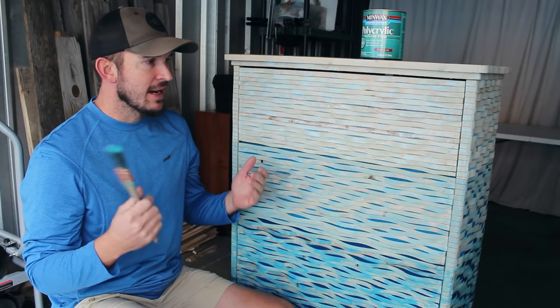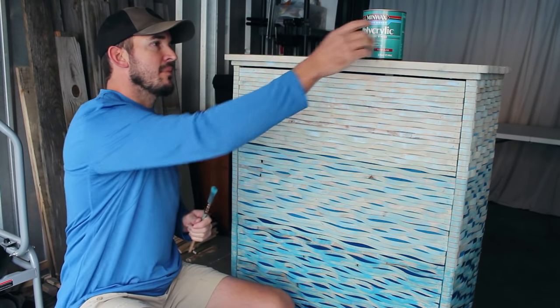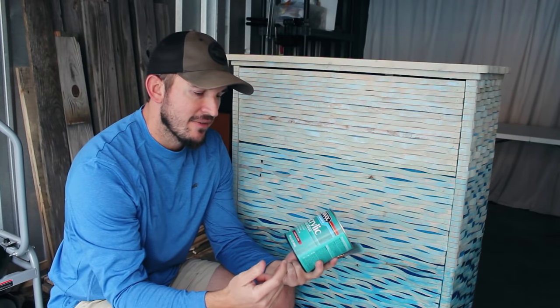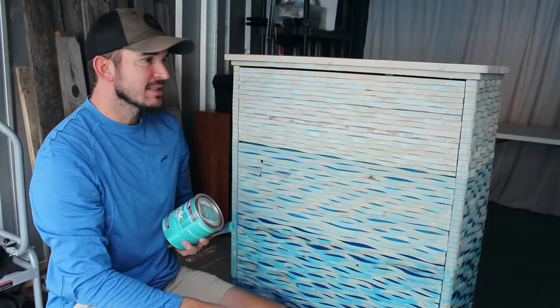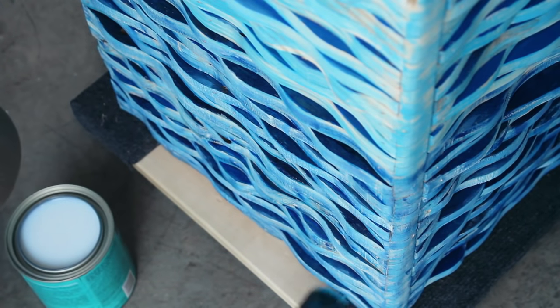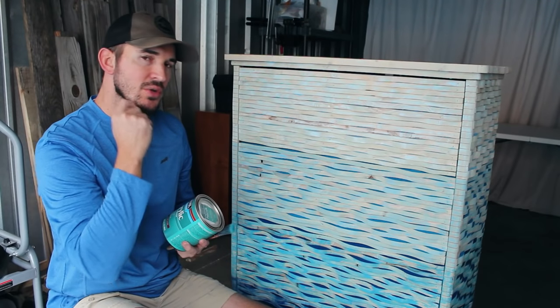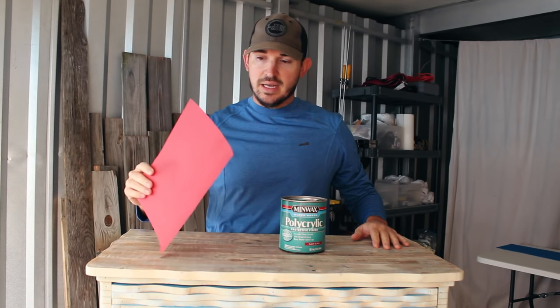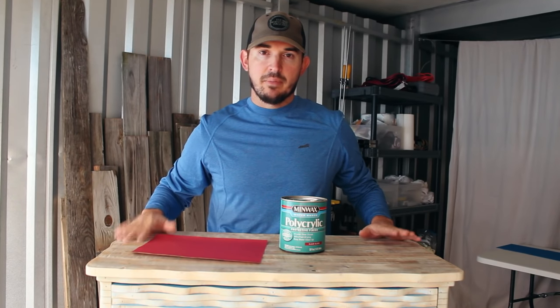I'm done with all the painting. I have one last step to do and that is to put some kind of finish on — a clear coat. What I plan on using is this polycrylic and I have it in gloss. With this being like a water kind of theme, I want it to have a really shimmery, shiny, wet look and gloss will give you that. I'll probably end up putting two coats on this. I just put that first coat of gloss clear coat on and it's looking good. Before I do the second coat, I'm going to lightly sand it with 320-grit sandpaper, which is really ultra fine sandpaper. Then I'll put that second coat on and that should be it for this project.